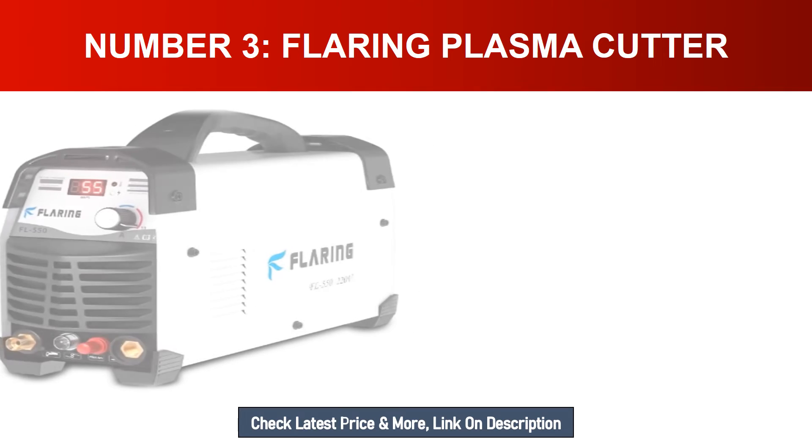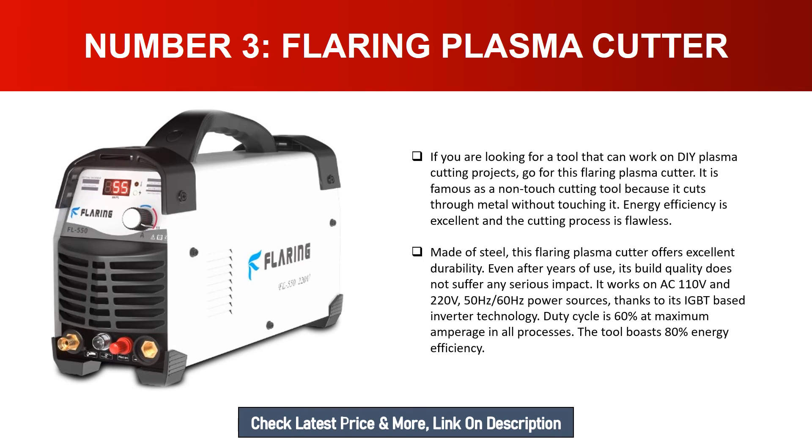Number three: Flaring Plasma Cutter. If you are looking for a tool that can work on DIY plasma cutting projects, go for this Flaring plasma cutter. It is famous as a non-touch cutting tool because it cuts through metal without touching it. Energy efficiency is excellent and the cutting process is flawless. Made of steel, it offers excellent durability even after years of use. It works on AC 110V and 220V, 50Hz or 60Hz power sources. Thanks to its IGBT-based inverter technology, the duty cycle is 60 percent at maximum amperage in all processes.